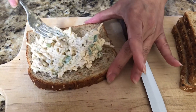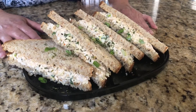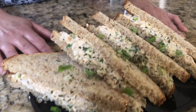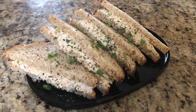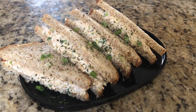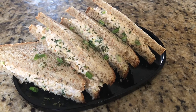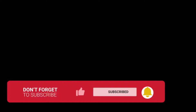That looks so good — so tempting! Our chicken cold sandwiches are ready. They look very yummy and taste very yummy too. Please try this recipe at home — your kids will be very happy. If you like this recipe, please give this video a big thumbs up, subscribe to our channel, hit the bell icon for notifications, and comment below if you have any requests or suggestions for new recipes. Have a great day, take care!